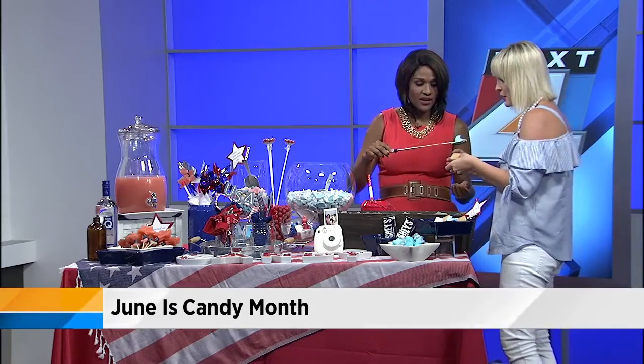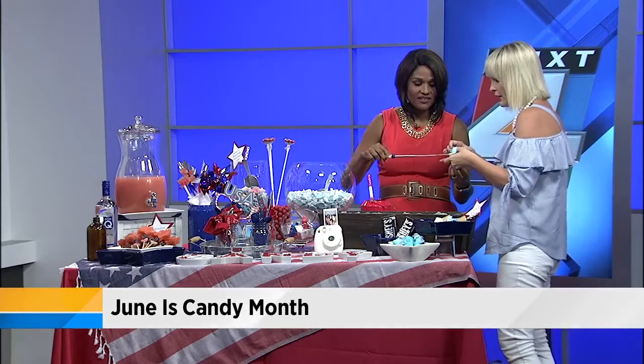And then I put my Peep on top — because it's so cute. And there we go. So fun!